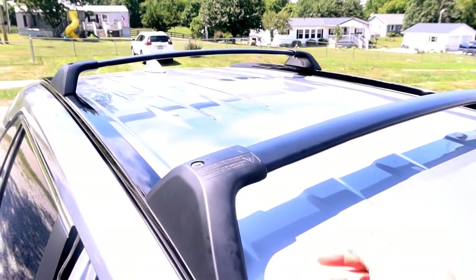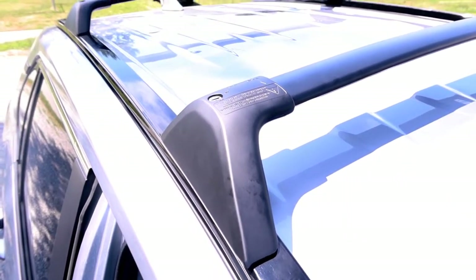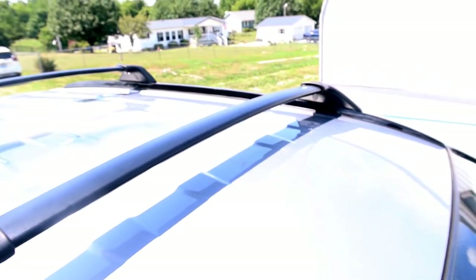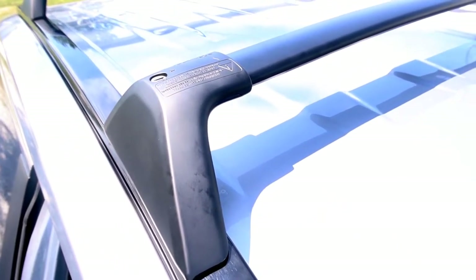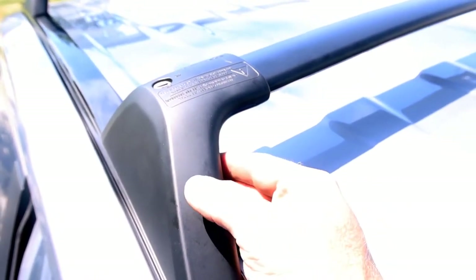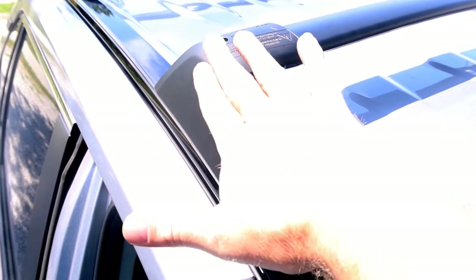I attached the feet and crossbars on both sides, lightly put the screws in, put the gaskets on the feet, put the feet in the holes, lined them up on both sides, made sure the distance was correct, and put the bolts in the feet and tightened them down. Then I went back and tightened the screws under here that hold the crossbar to the feet - keeping it loose until the distance between the two sides was set correctly to make the feet fit in the holes. And then lastly, put the covers on.